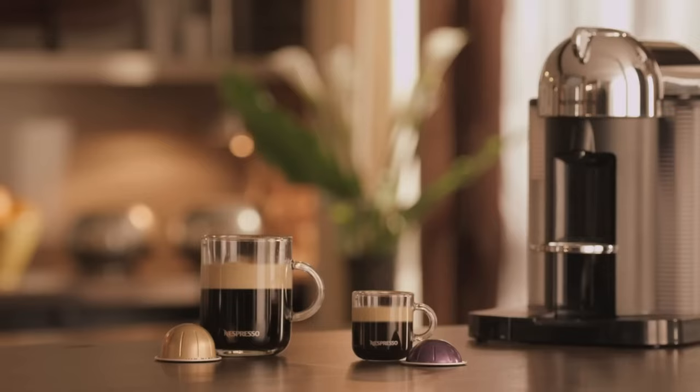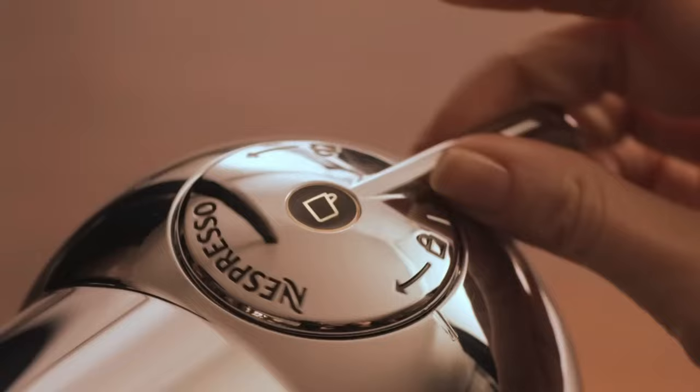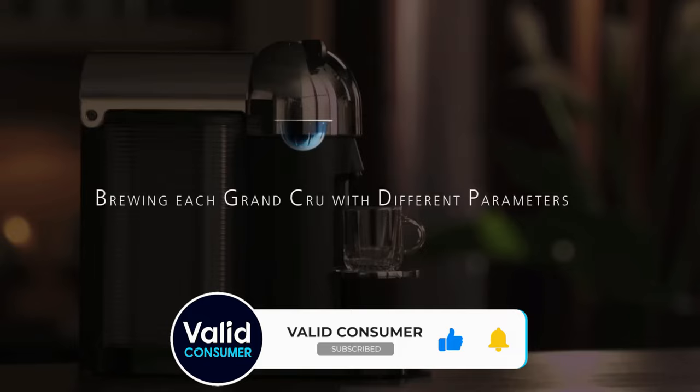Now, this model is only compatible with Nespresso Virtuo capsules, but there are plenty of options to suit your flavor profile, whether you like nutty, fruity, or chocolatey coffee. What's more, you can store up to 17 capsules in the machine. Overall, this machine earns top marks for its ease of use, performance, and design.